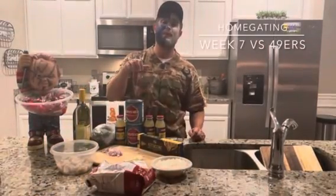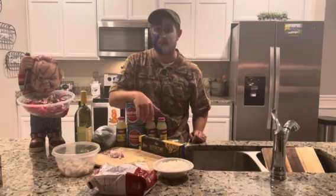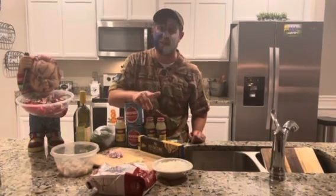What's up all you home gators? It's your boy Bway back again with another episode of home gating. We've got week seven of the NFL season, and that means my Indianapolis Colts are going to be taking on the San Francisco 49ers.